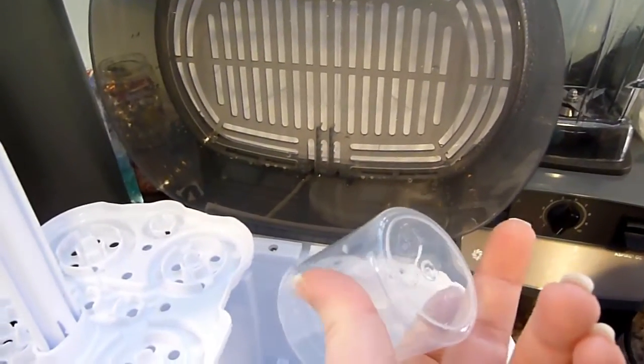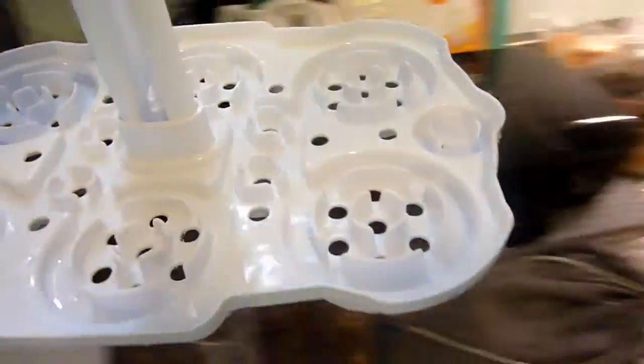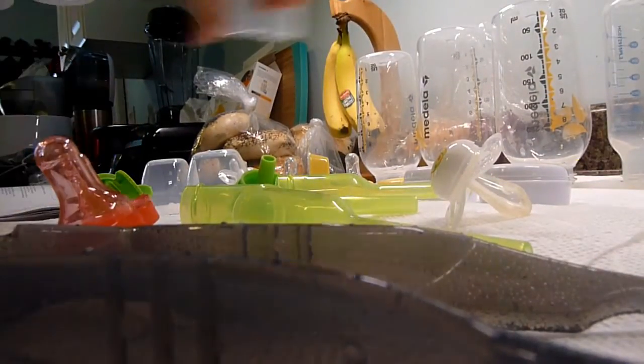Fill to the fill line, dump it in the bottom, do not overfill, and then place the tray. What I'm going to do is fill up the tray first. Let me make some room.